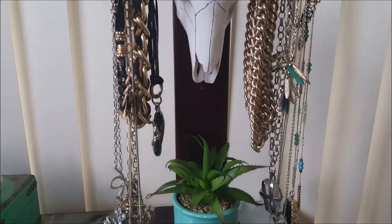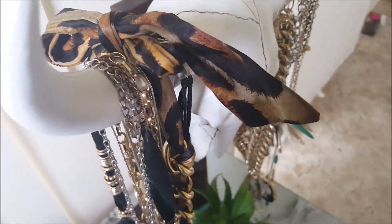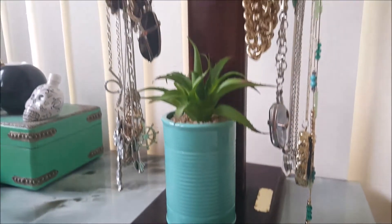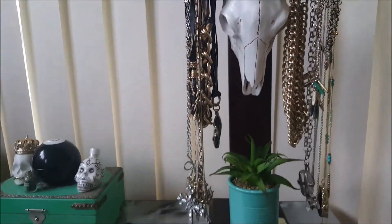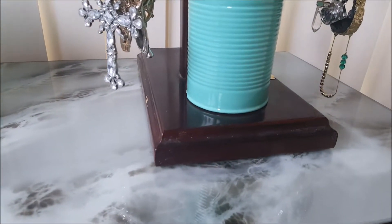I hang all my statement necklaces on there now — it's one of my favorite pieces in my room. The table it's sitting on I got from a secondhand store; it's glass marble and it's all just tying together so nicely. I will do a room tour video — I've just moved into my house so I would love to show everyone what my room looks like now.